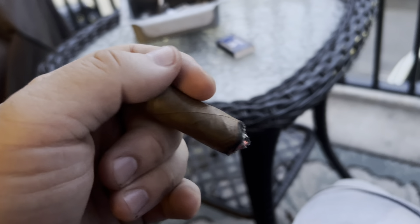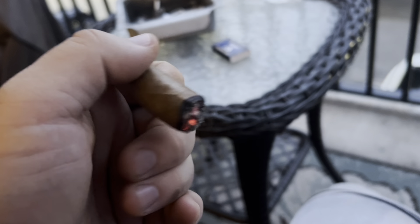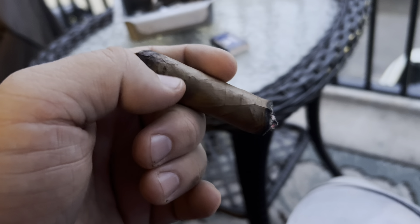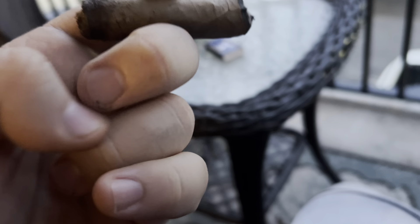Deep into this — staying around a medium strength cigar, 55% darkness, really not a dark cigar. Burnt my finger here, just be careful.